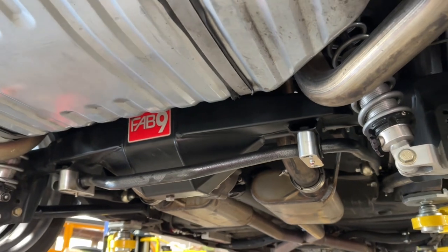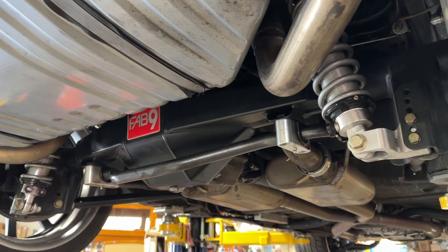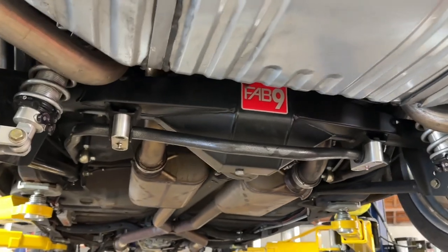This is a fabricated 9-inch from Chris Austin's Trastic Works. It's running a 390 gear with a wave lock posi unit in it, and it has 35 spline axle shafts in it.